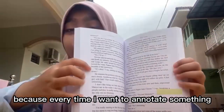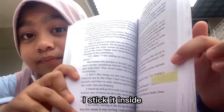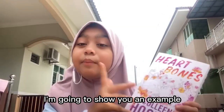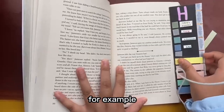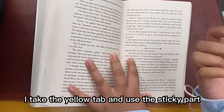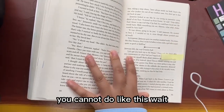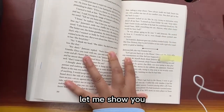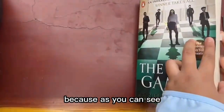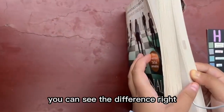Every time I want to annotate something, I put it inside. I'm going to show you an example. I take the yellow tab and use the sticky part and put it inside. You cannot do it like this — let me show you. You can't do it like this because, as you can see, it'll make it look weird. You can see the difference, right?